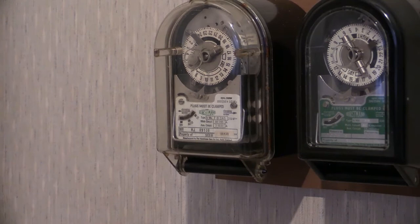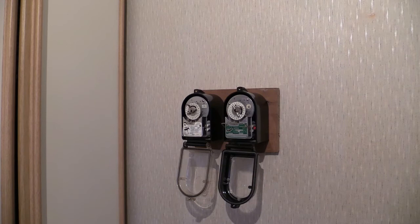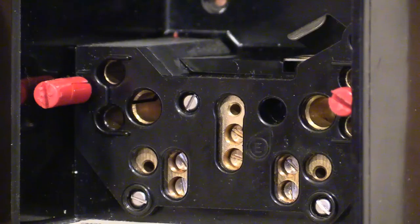These time switches are removable from the case — they just unplug basically. The front case is hinged open, which then reveals the time switches inside. There we are — that shows the time switches removed from their bases.